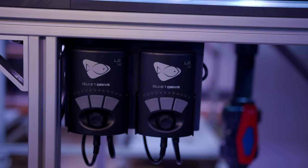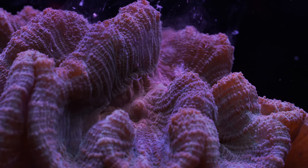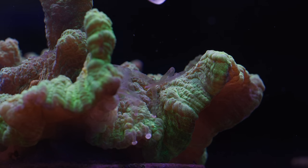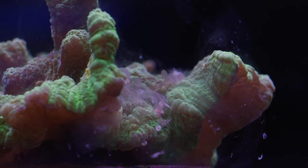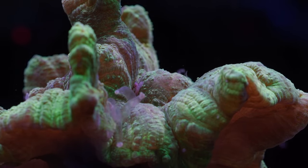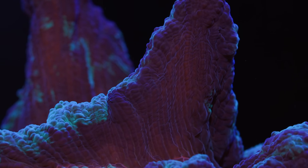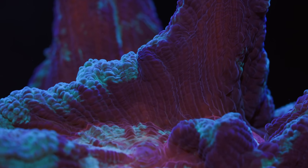To target feed, first shut off the water flow, then entice the coral with a small amount of food to elicit a feeding response. Once you see the tentacles extend, put a small amount of food on the coral and give it a few minutes to consume it. After that short period, turn the flow back on and blow away any excess food. We like to feed 2-3 times a week when we have the time. If you have no desire to target feed, the coral will probably do just fine with proper lighting from photosynthesis, but we have noticed an improvement in growth and appearance with occasional target feeding.